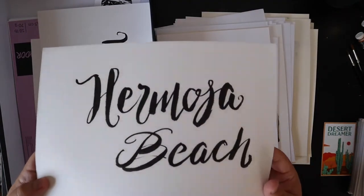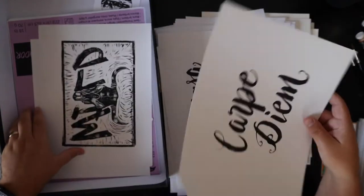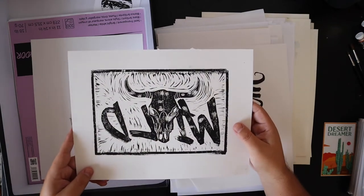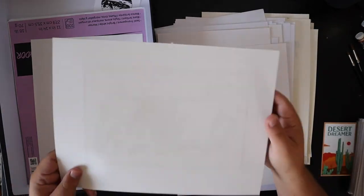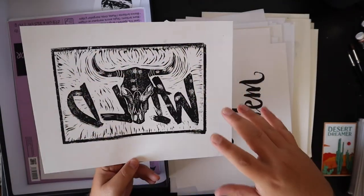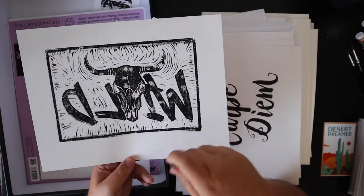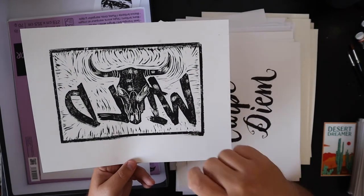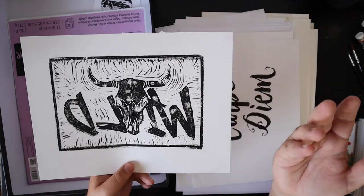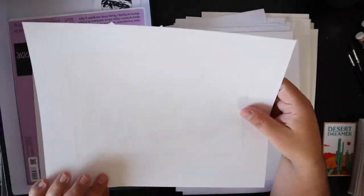Little Hermosa Beach, where I used to live. Carpe Diem. This one's backwards — it's supposed to say 'Wild.' I did a lino print of that previous piece I showed you. I carved it, did a lino cut, and realized I never inversed it. I think I still put it on Instagram and just Photoshopped it and flipped it.